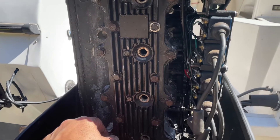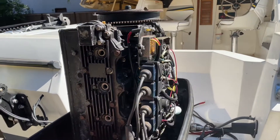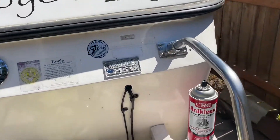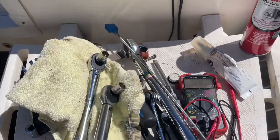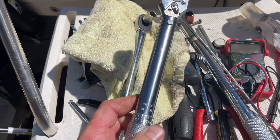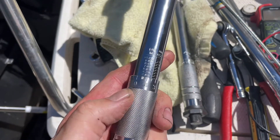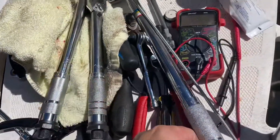Just be aware that some torque specs are in inch pounds and some are in foot pounds — and so are your wrenches. This smallest torque wrench I have is in inch pounds. The middle torque wrench is in foot pounds, and the larger one is also in foot pounds.